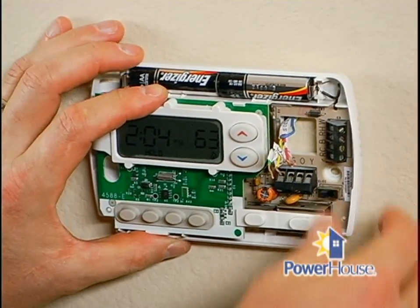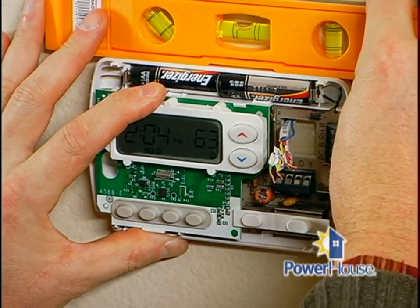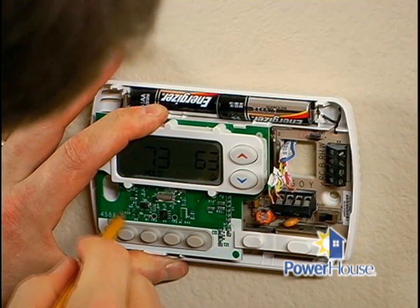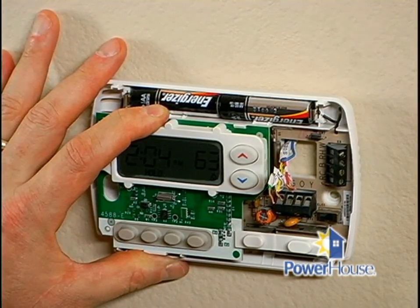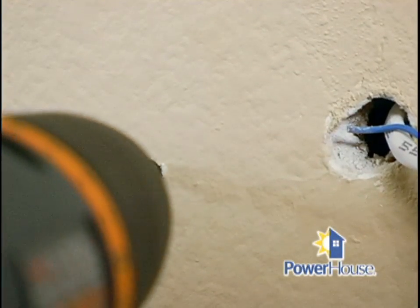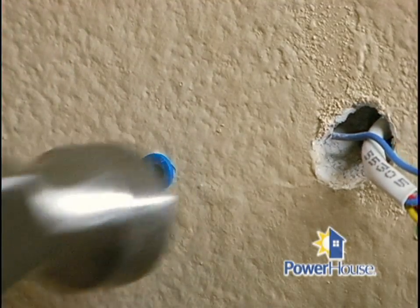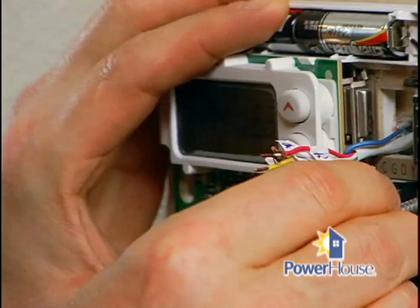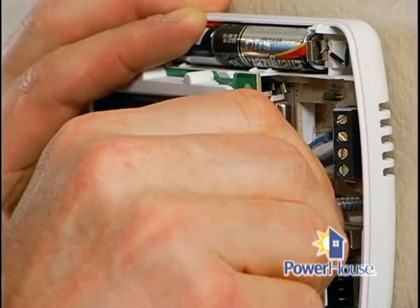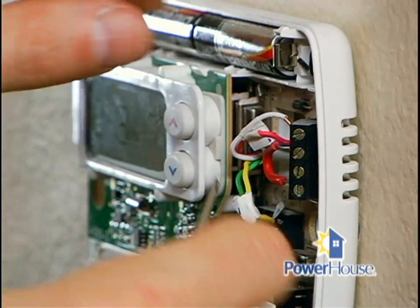Now it's time to position the new thermostat base against the wall to make sure it will sit flush — you can check this with a level. Be sure none of the wires are trapped behind it. Once you have the base straight, mark the center of the mounting plate's screw holes. Remove the base and drill a 3/16th inch diameter hole at each screw location. Use a hammer to gently tap the plastic anchors into the holes, then reposition the thermostat over the anchors. Thread the wires from the wall through the base of the new thermostat, then insert and tighten the mounting screws.